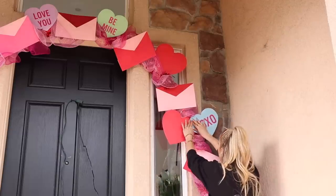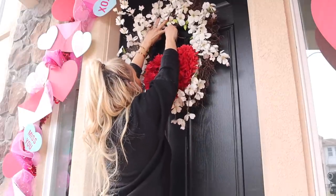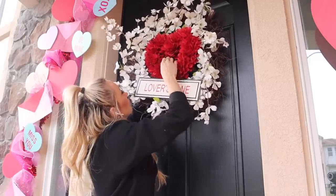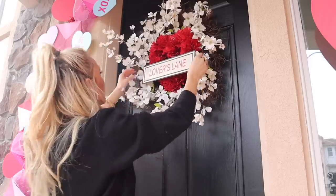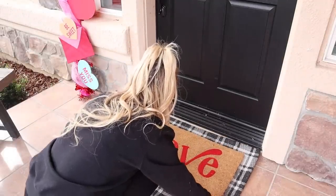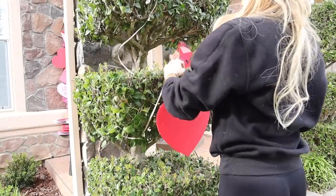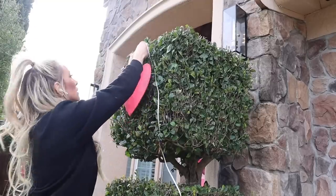Now that our little Valentine's Day arch is done, I want to start adding some decor around. I decided to add a nice wreath to the door — I found this really cute little heart at Michael's and a 'Lover's Lane' sign there as well, and I'm just going to tuck that in. I think it looks very sweet. Around the yard, I want to start adding hearts to go with the theme of the arch, plus a nice doormat I found at Target. These heart yard signs are from Amazon but they also had very similar ones at the dollar store — I will link them down in the description.